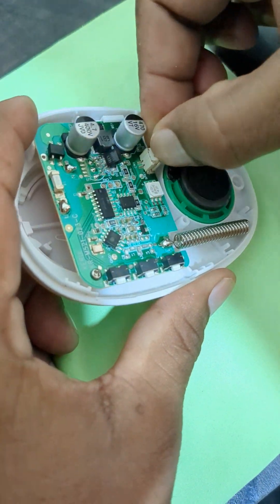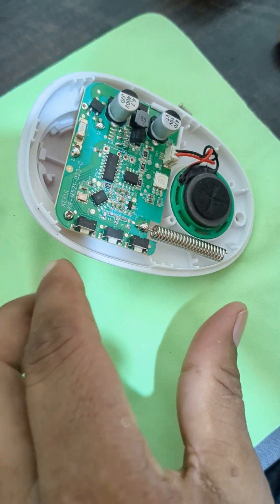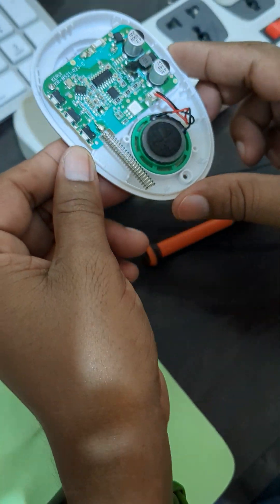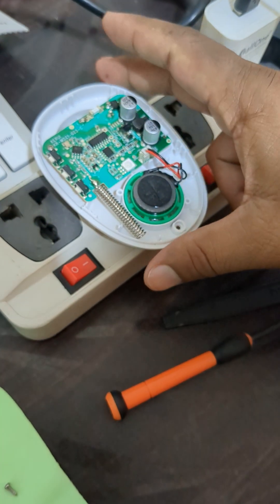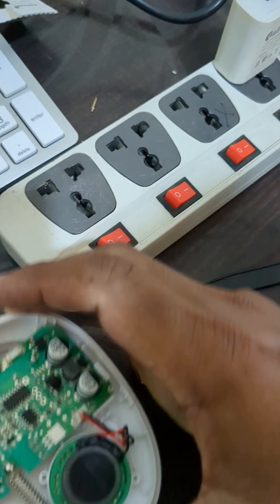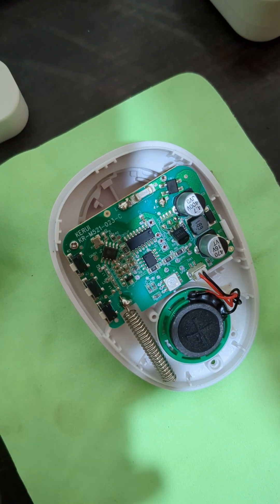I am just pressing it — perfect. Just connecting it to the electricity board. Lights come but there is no sound. So now I am going to replace it.